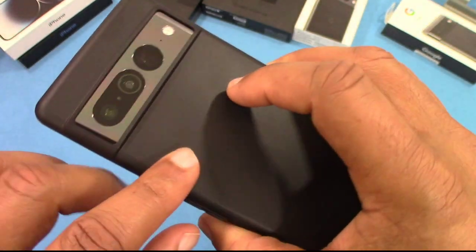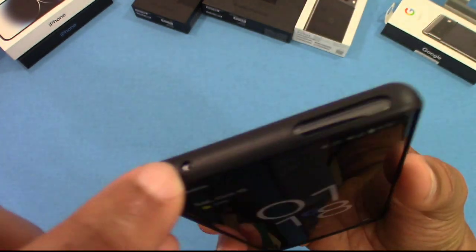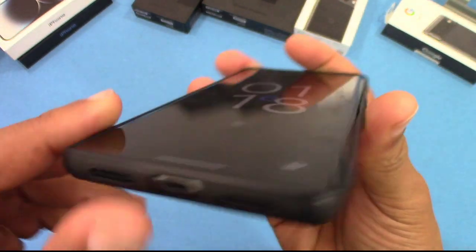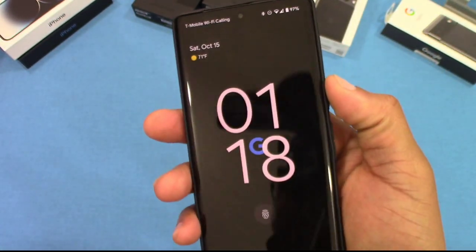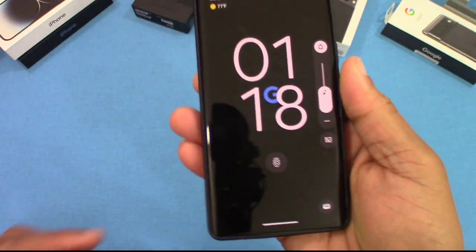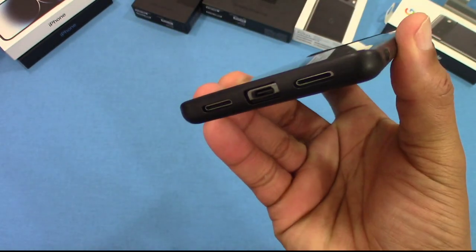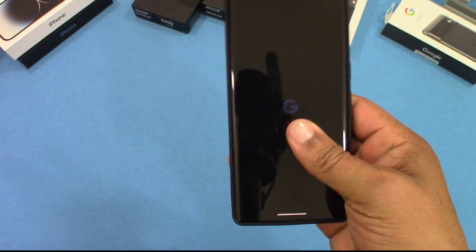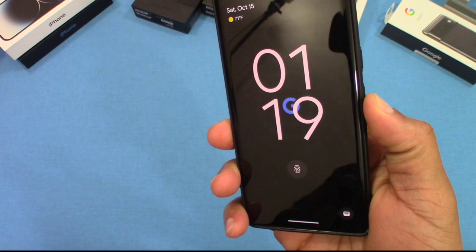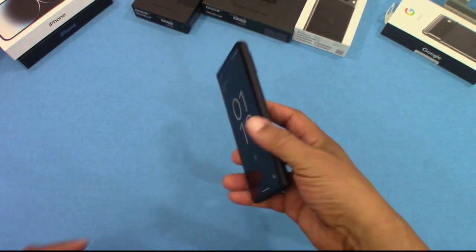Other than that, you're not getting much protection. That opening there — I think that's an antenna or something like that. The speaker hole lines up pretty good, and the charging port and all that stuff lines up alright. The power button works — a little mushy but it works. The volume button is there as well. It's not a bad case for seven dollars — it's very thin and it's not slippery, so it's gonna give you some grip.